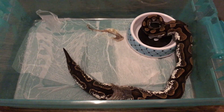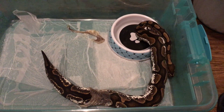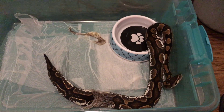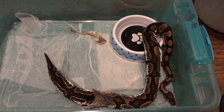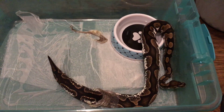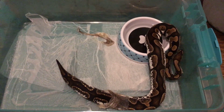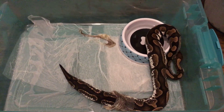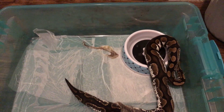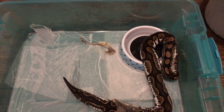Y'all make sure y'all comment down below on this video and let me know what y'all think about this pretty sugar girl — my girl Sweetie. I'll be cutting the clutch of eggs next month, around the 16th of next month.